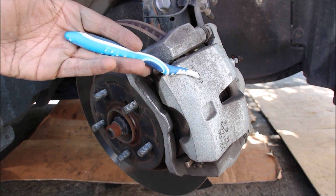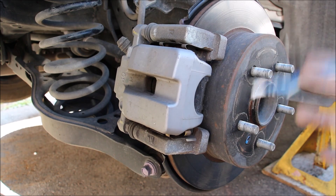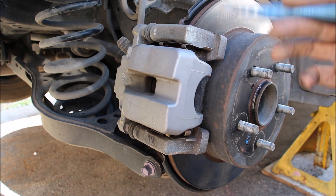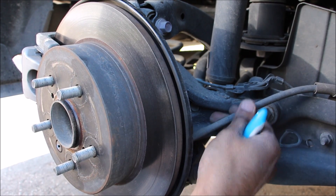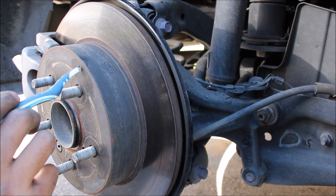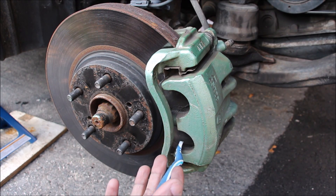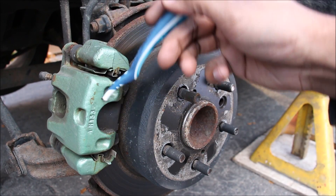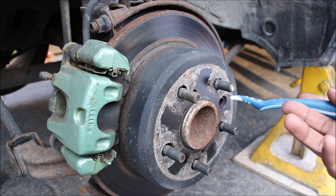The brake setup on the new Camry is fairly straightforward — a floating caliper with a single piston and rotor. The rear brakes are also simple: a floating single piston caliper grabs onto a disc brake, with a cable-operated parking brake operating inside a drum — no electric actuators. The stock front brakes on the old Camry are a single piston design, but this one has been upgraded to a dual piston design with a larger rotor from a Lexus. The rear of the old Camry has a small single piston caliper over a disc rotor and a drum for the parking brake.